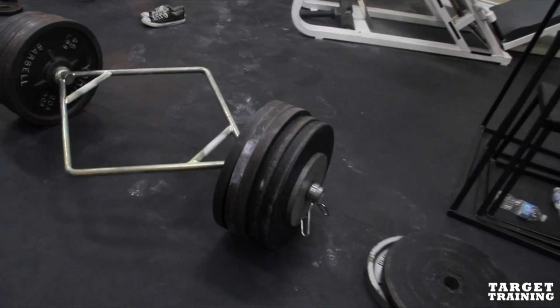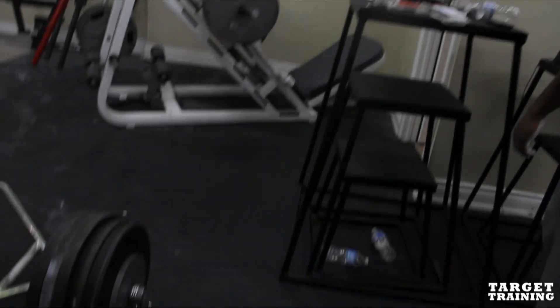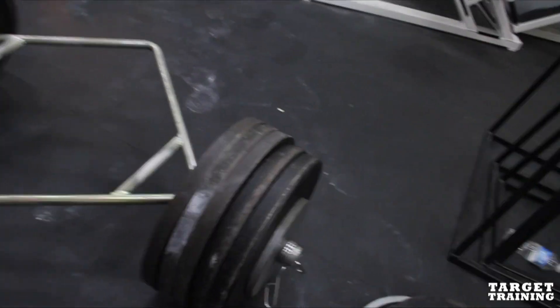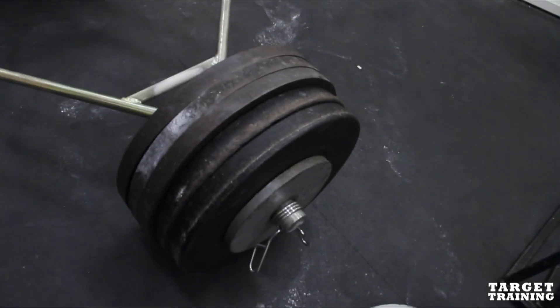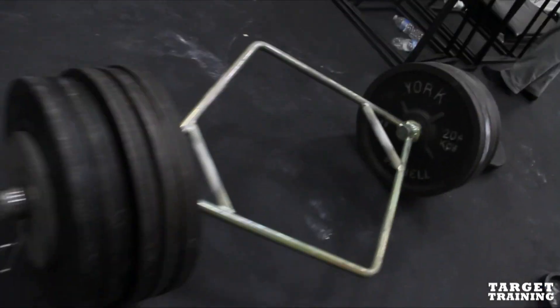All right, we got Brandon Miller here, max effort deadlift on the low track bar with 515 pounds. 5'6", 45 pound bar and a 10 on each side, 515. Let's get it.